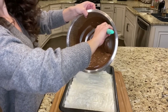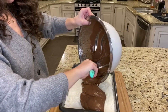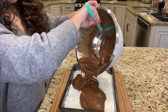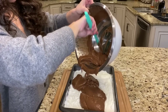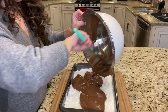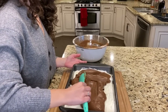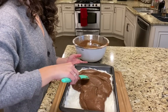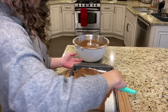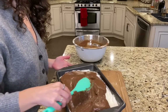Spread it around on top of layer number one. Be really careful with your spatula not to dig down into the cream cheese layer, because you want to keep your layers separate and clean looking. Just spread it around.